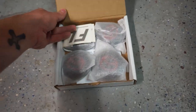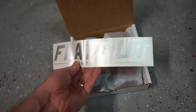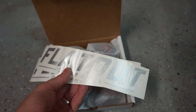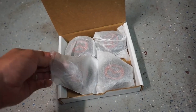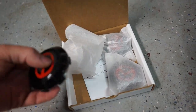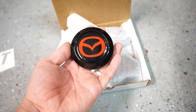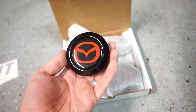In the package you get your four center caps. They also included some really nice holographic vinyl stickers. Inside each of the little protector bags are your center caps. I decided to stick with the black on black,